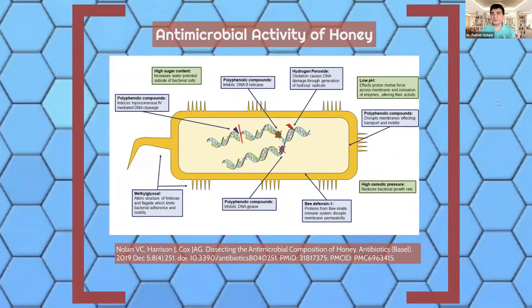How does honey kill bacteria? The polyphenols can inhibit DNA reproduction. The high sugar content increases water potential, so bacteria release water and shrink. The high osmotic pressure prevents bacteria from growing. The defensin molecule disrupts the membrane permeability of bacteria, causing water to enter and the bacteria to die. Methylglyoxal from Manuka disrupts the fimbria and flagella, so bacteria cannot attach to the host cell. There are other antimicrobial activities of honey as well, but this is already a very long presentation topic.